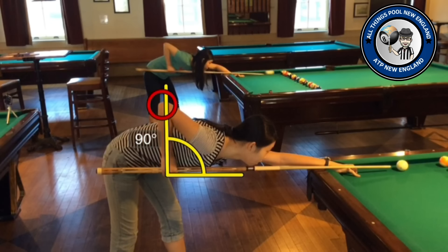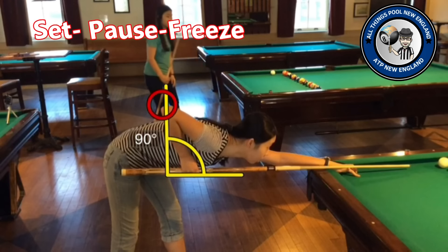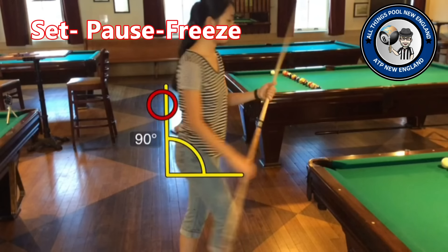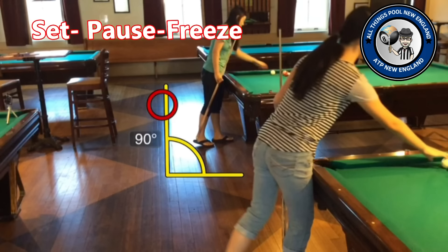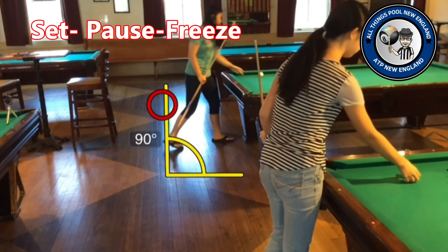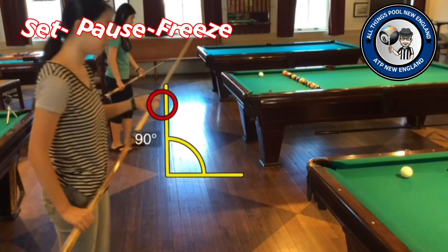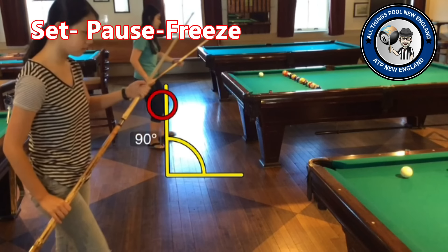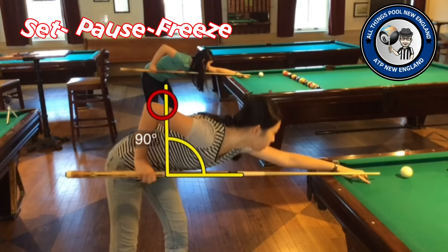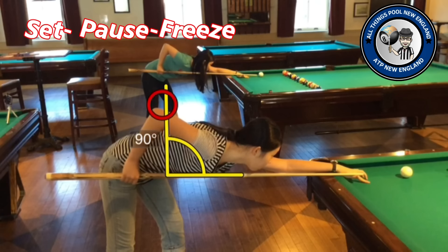Now we've combined all of our elements to complete our stroke. We have the set, we have the pause with a little hesitation in the back, and the freeze on the final stroke. This is our pendulum stroke — a beautiful and accurate stroke — and it is a great stroke when you're learning how to play or when you are teaching somebody how to play pool.